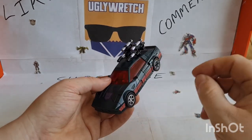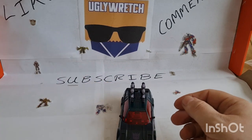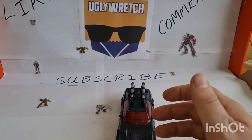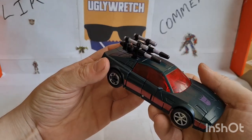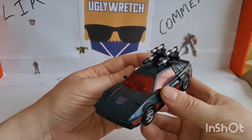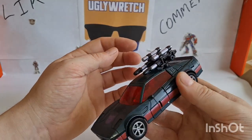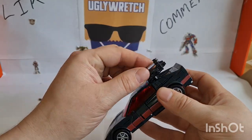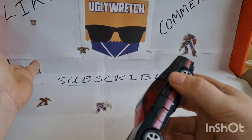Wild Rider was the one that didn't get put into Combiner Wars until later on — you had to find him, and his name was Breakneck for some reason. Here he is in a very G1, very 80s/90s kind of style. He's got these two guns on top; they're the exact same as Drag Strip's, just painted differently. We're going to take those off and throw them away because they're rubbish.